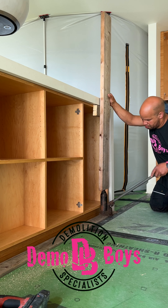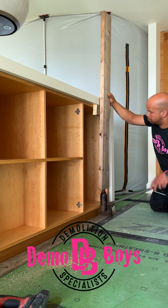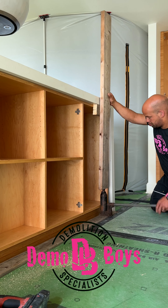It's a simple procedure. We take a 2x4, we screw on a t-bar, we use a bottle jack and we slowly push it up.